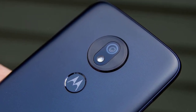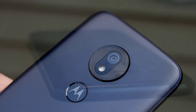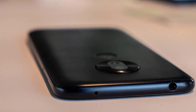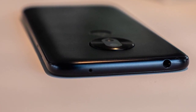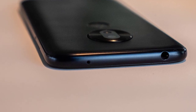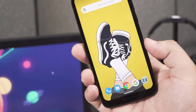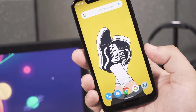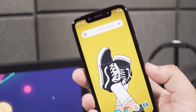The Moto G7 Play comes equipped with a 13-megapixel camera with an f2.0 aperture, capable of capturing good shots in ideal lighting conditions. The level of detail is fairly good, and the colors are vibrant. With the same 3000mAh battery as the Moto G7 but with the smaller screen to power, I had high hopes for the battery life of the G7 Play and wasn't disappointed. The G7 Play got me through most days with plenty left in the tank.